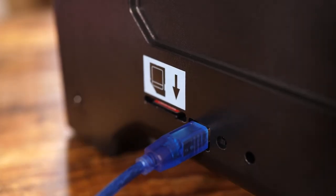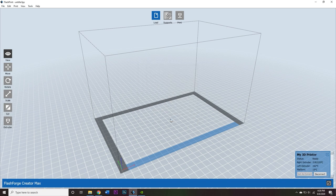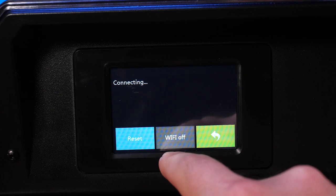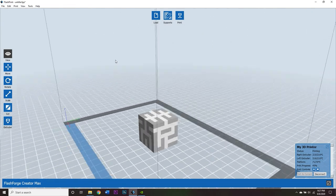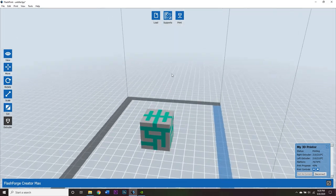The standard software for the CreatorMax is FlashPrint, which I also used with the Adventurer 3 — it's good software. I found most of what I needed in FlashPrint, and I preferred using the USB connection over Wi-Fi, which I found a little finicky. A key benefit is loading the CreatorMax profile, which automatically sets the bed size, capabilities, and dual extrusion system. You can assign the left extruder to one part and the right to another, or assign one extruder to everything, with a lot of flexibility.